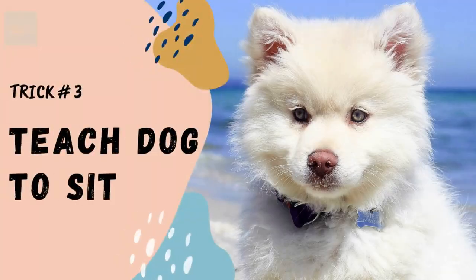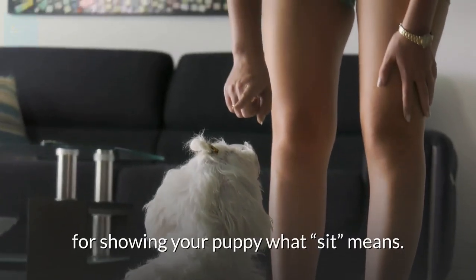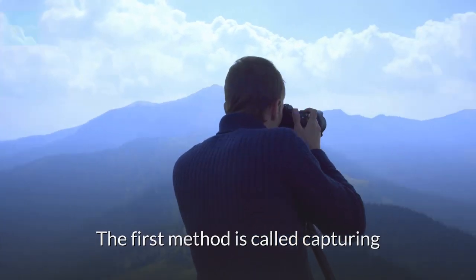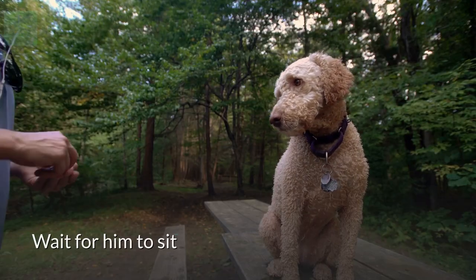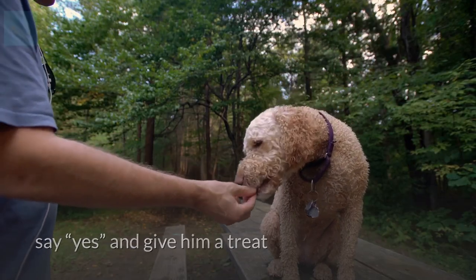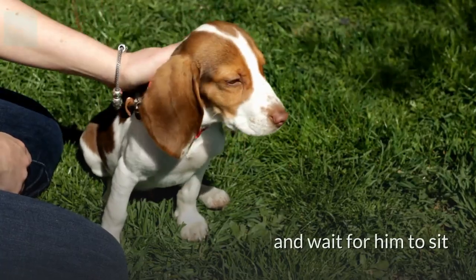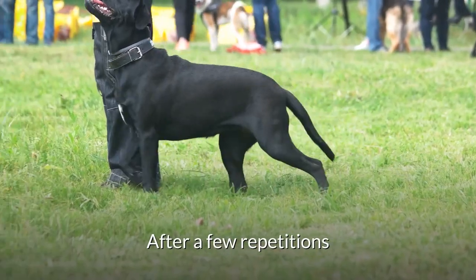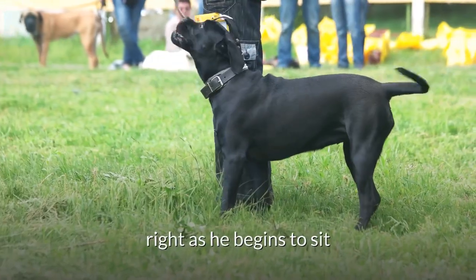Trick number three: teach your dog to sit. There are two different methods. The first is called capturing: stand in front of your puppy holding some food or treats, wait for him to sit, say 'yes' and give him a treat. Step backwards to encourage him to stand, then wait for him to sit again and give another treat. After a few repetitions, you can begin saying 'sit' right as he begins to sit.